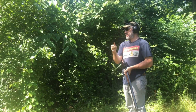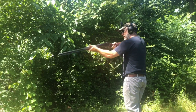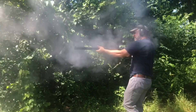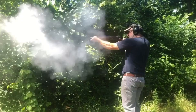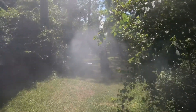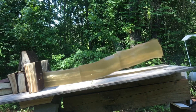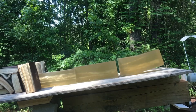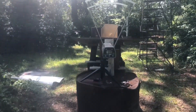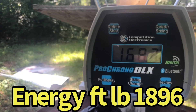Alright, one more 300 grain bullet just to see if we can catch it in that ballistic gel. Here goes the 300 grain bullet. I can't see nothing but smoke. Let's go check it out. Let's see what the velocity was — a little bit slower. It says 1,687.